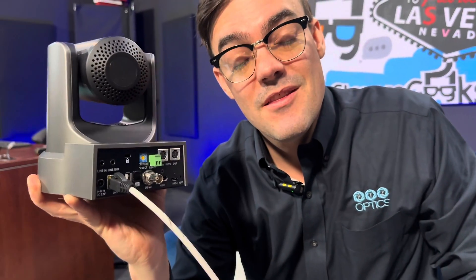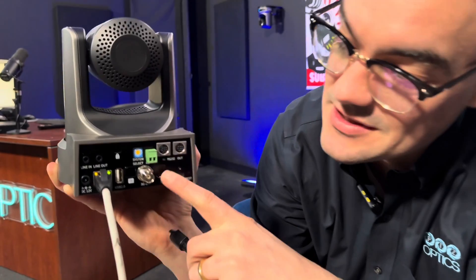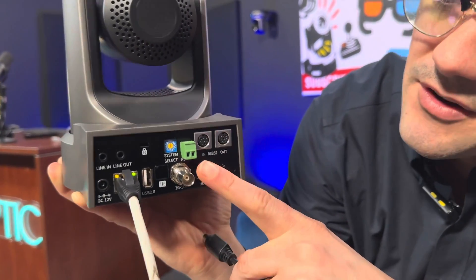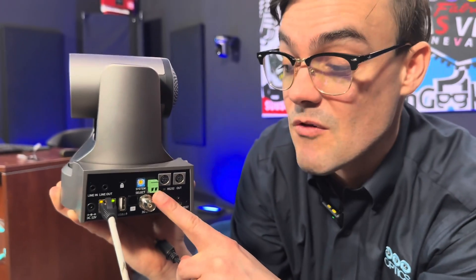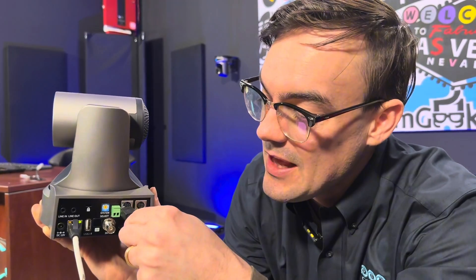Let's start from the beginning. This is a PTZOptics Move SE camera, powered over Ethernet — simply plug in the Ethernet cable to a PoE network switch and it will boot up. Before putting the camera down, I want to connect the DB9 cable to the joystick and the 8-pin mini DIN cable to the in port on the back of the PTZOptics camera. There's an in and an out for RS-232. There's also RS-485 for long camera runs, but today I'm showing a cascade daisy chain setup — no network needed, all serial cabling.